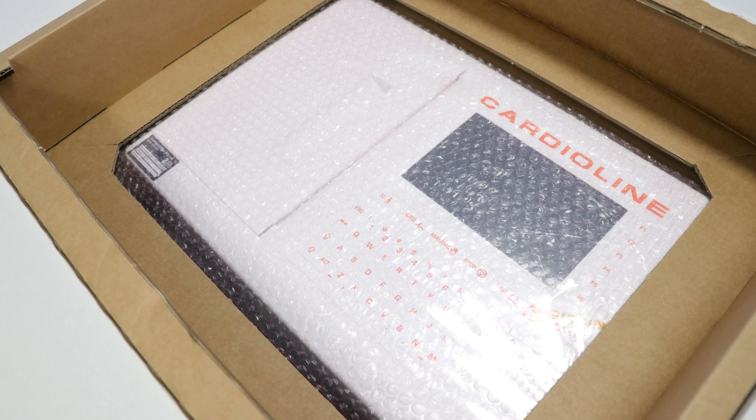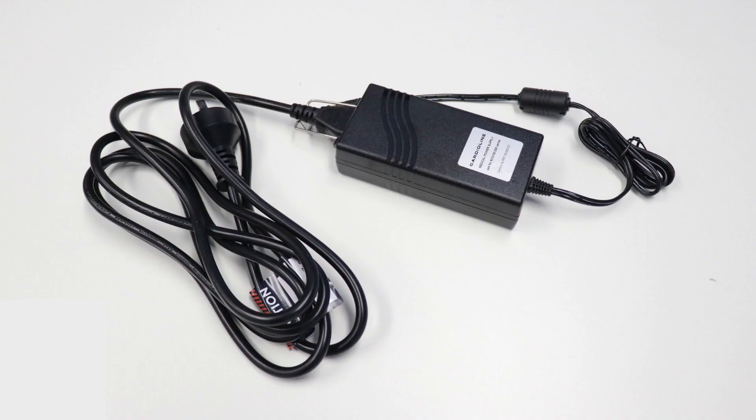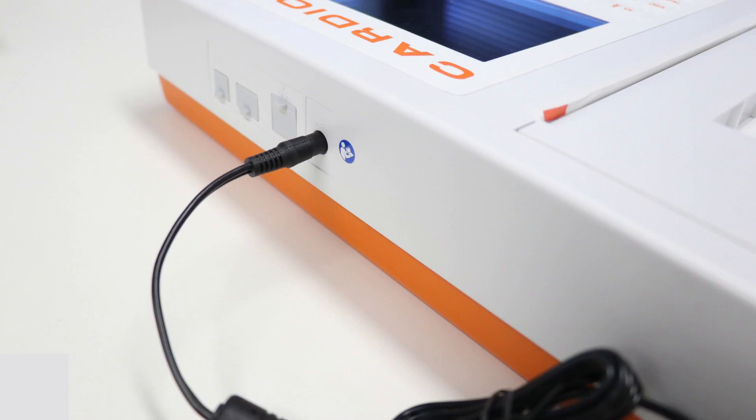If you remove the accessories box, you will see your ECG device located underneath. Remove the ECG from the protective bubble wrap and place it on the table. You should now have everything ready to set up your device. Take both black power cables and connect those together, then on the back side of the device, behind the screen, locate the power plug and insert the power cable into the CardioLine unit.